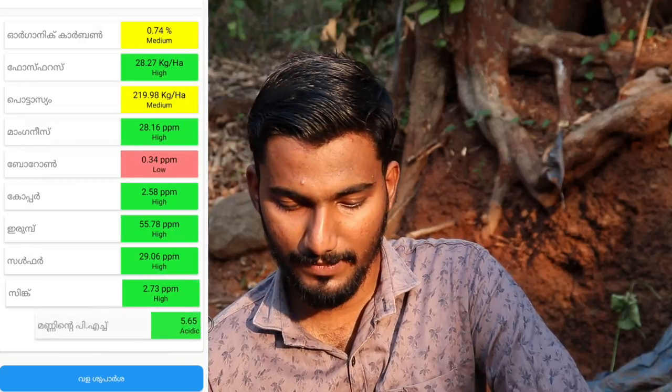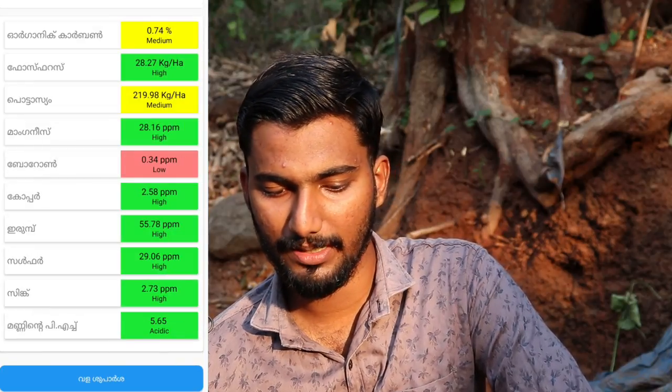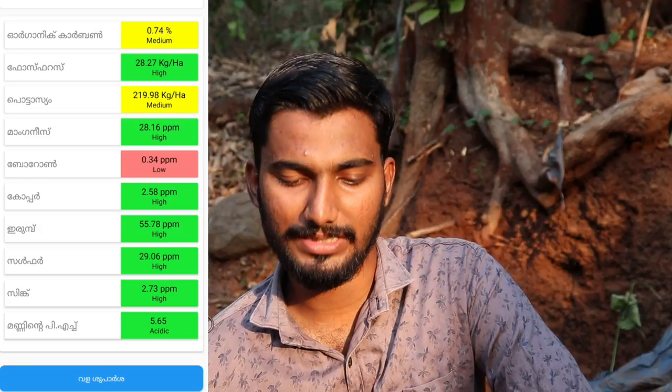There are no problems with the soil. You can see the soil samples — you have to put the sample in the soil. Here we will see the soil data, and you can now see the water readings on the screen.